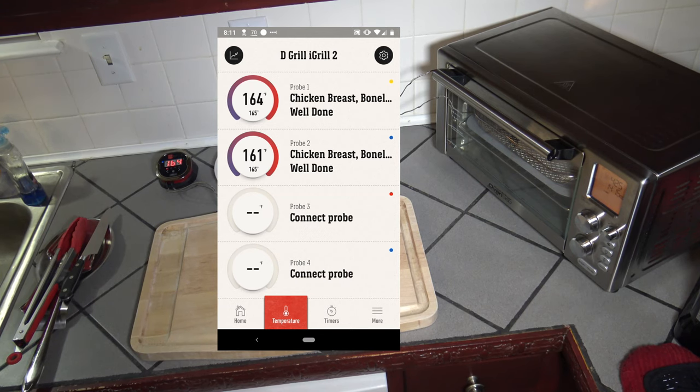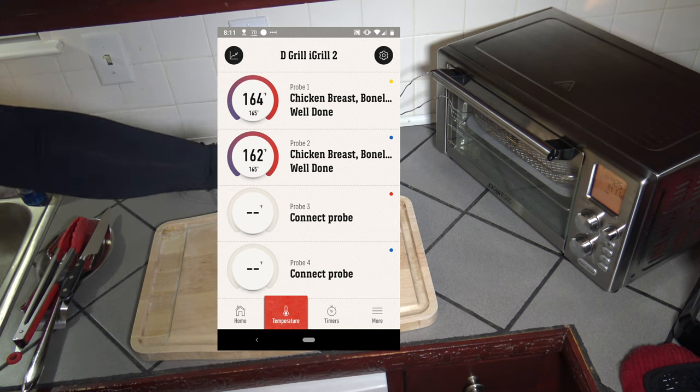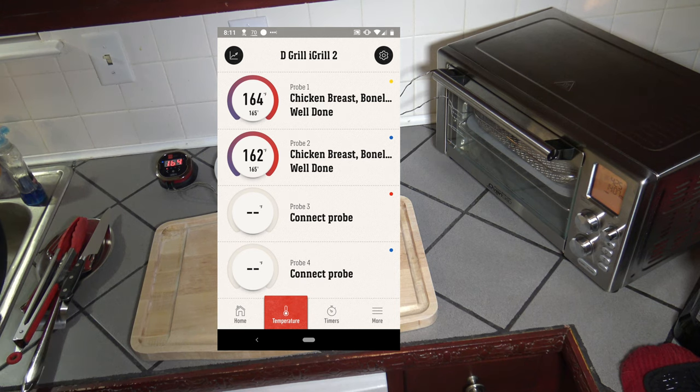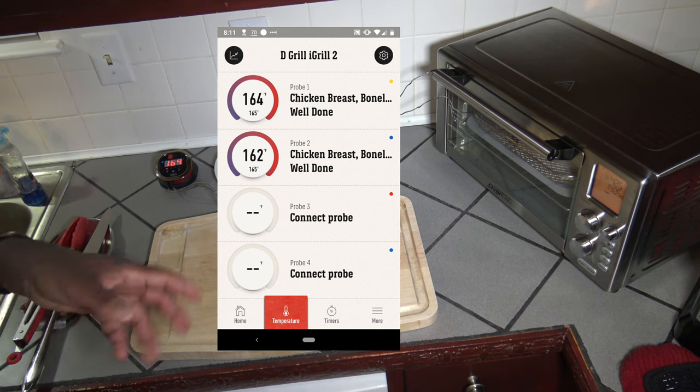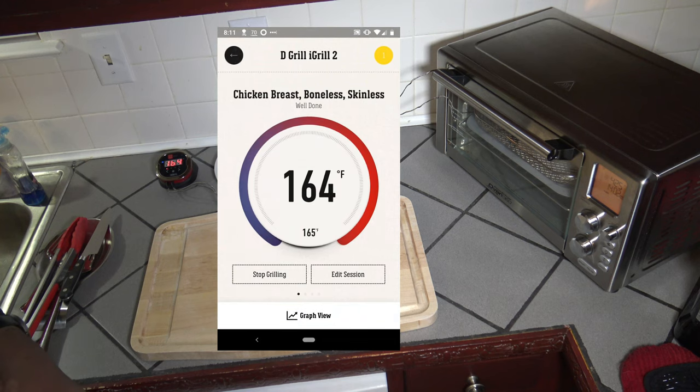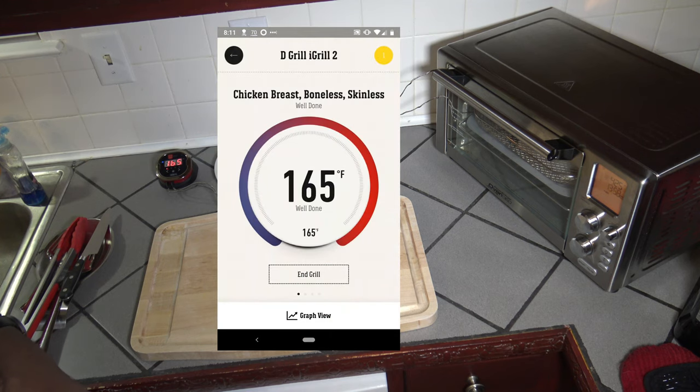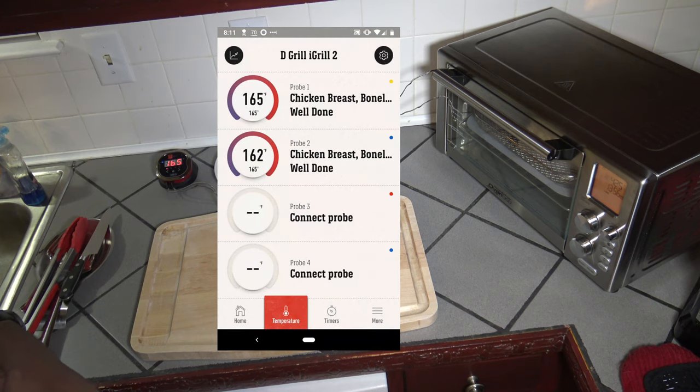A little over 25 minutes have passed and the one on the left is getting very close to done; the one on the right will be done momentarily as well. Our time is looking about 26, maybe 27 minutes before they're done. One of them has reached 165 and the other is getting close — I'll bring you back when these are finally finished.